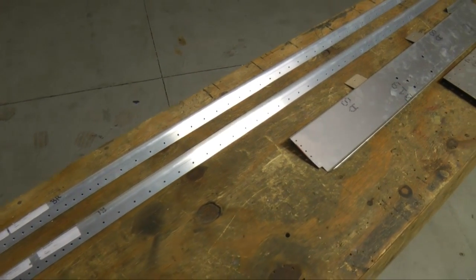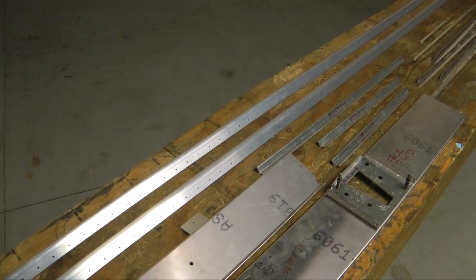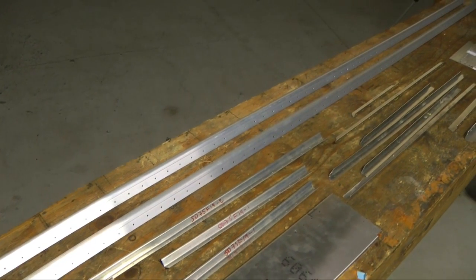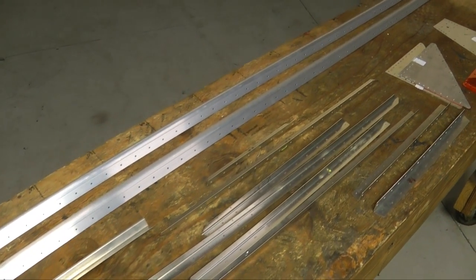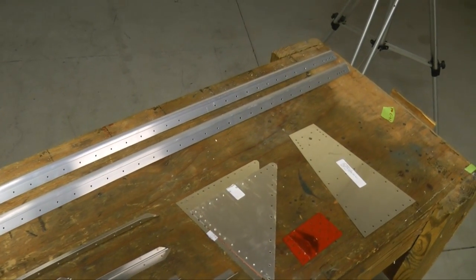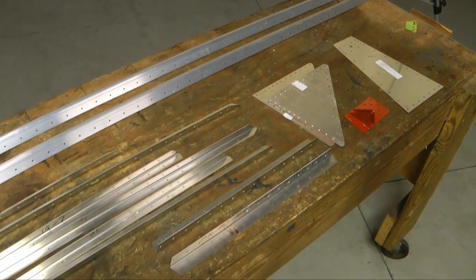We are starting construction of the fuselage starting with the bottom skin. Here are all of the components used for that bottom skin. We see the two long longerons, and then the many diagonal stiffeners, and a few other miscellaneous parts. We have everything here we need except for the bottom skin, and we'll start on that now.